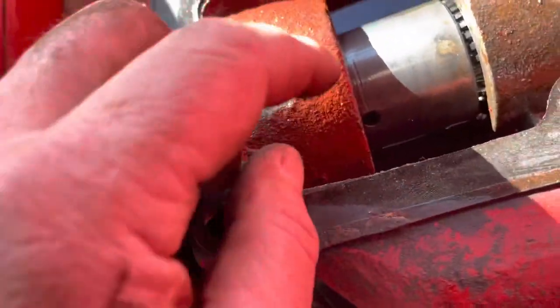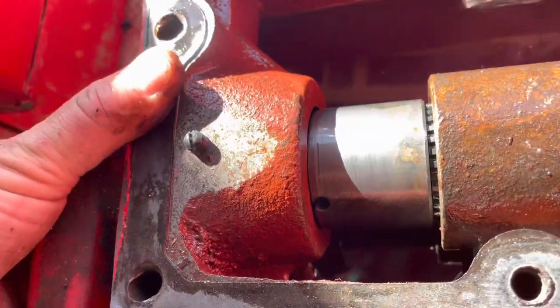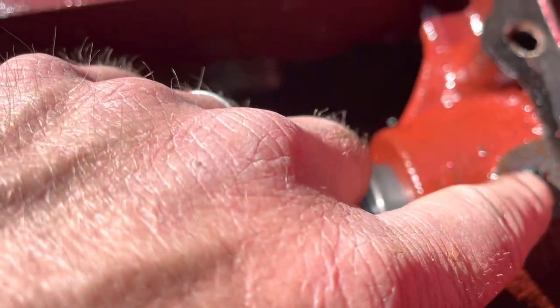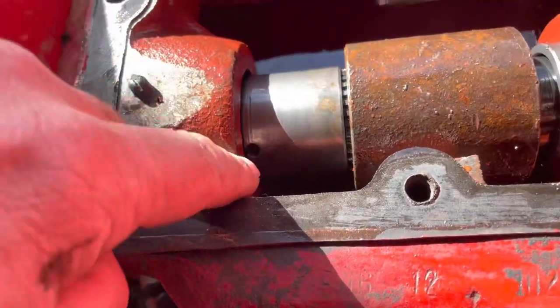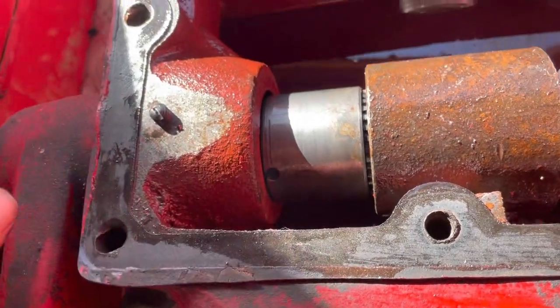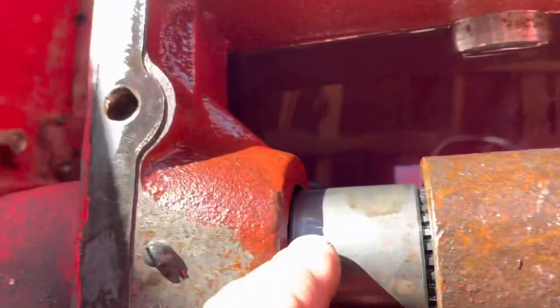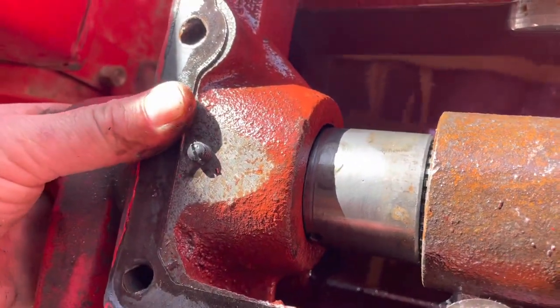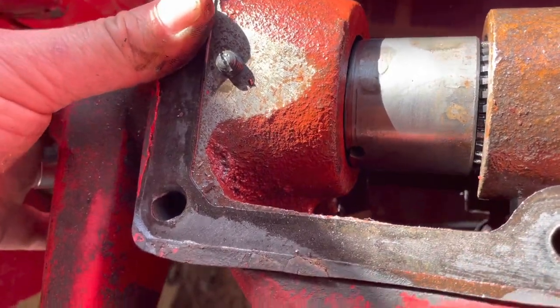The second problem I see is this bushing has apparently slid all the way out — it should be up in there like this one. This set screw right here is loose; it shouldn't be turning. Pretty sure that set screw sets into a hole in that bushing. So this side could have wear on the housing on the bottom side because it's been resting on it, and that'll be my fault for waiting so long to work on it.